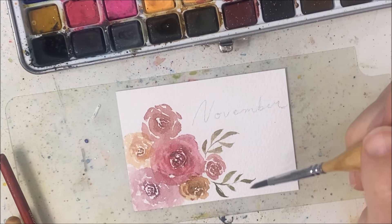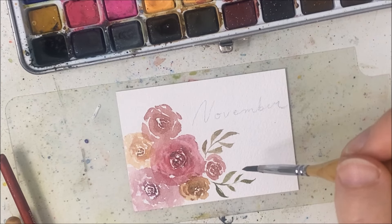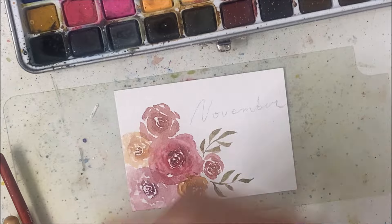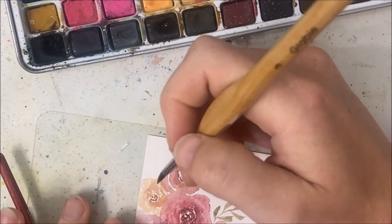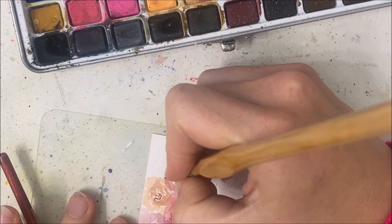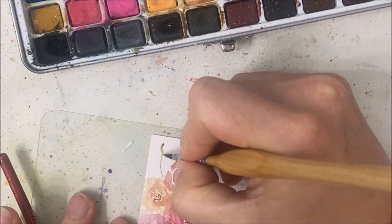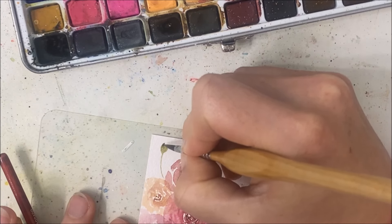You can paint whatever kind of foliage you want. This was not what I was intending — I was going for round leaves, but I don't know how this came to be. It's what it is, I guess. Maybe this next one will be a little bit rounder.